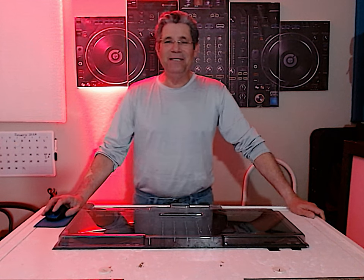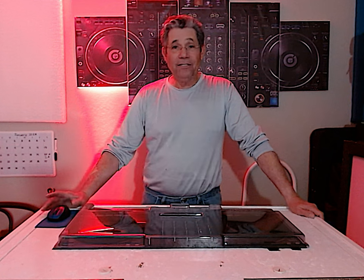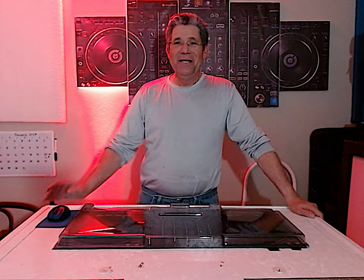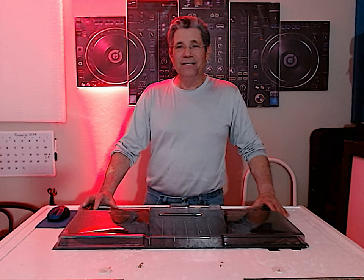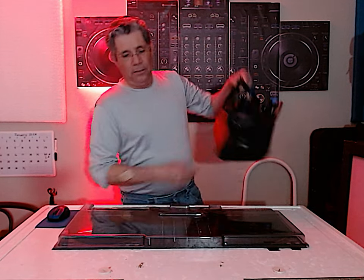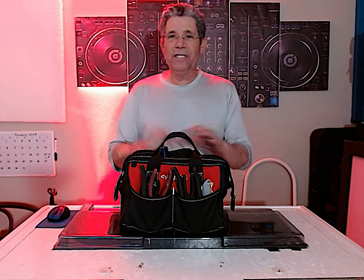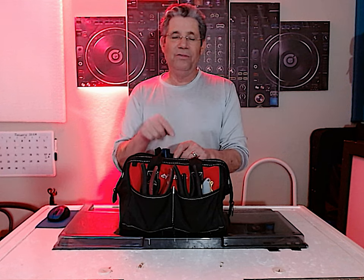Hello YouTube friends, it's me DJAZH2O with another informative video. What I'd like to inform you about is my bag of tricks. Every one of these tricks gets me by at each and every gig — I do not leave home without this bag.